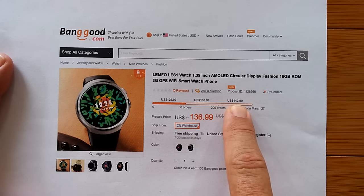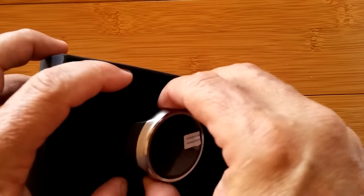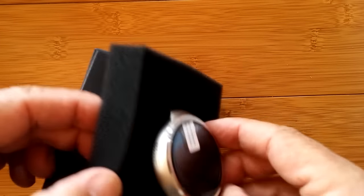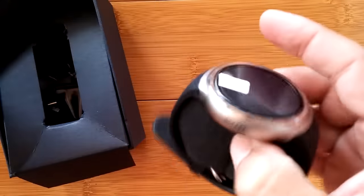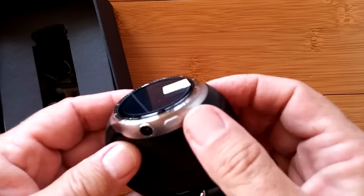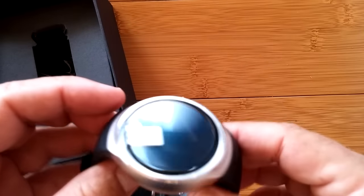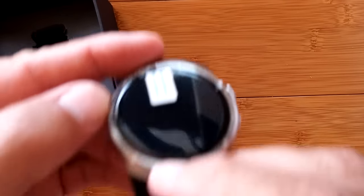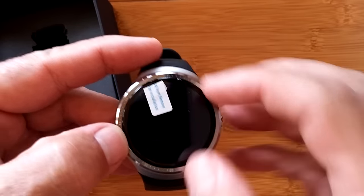Wow — one gigabyte RAM and 16 gigabytes storage, and it's got looks too! It's got a camera, a button, a microphone, and a speaker. This is really attractive. It's got a subdued bezel with little writing on it. Look how thin that is — oh my gosh.